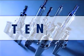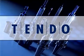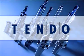Tendo — advanced clamping technology for sophisticated, high-precision machining, with all quality features of Schunk.